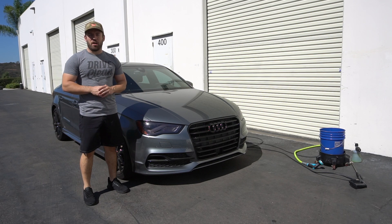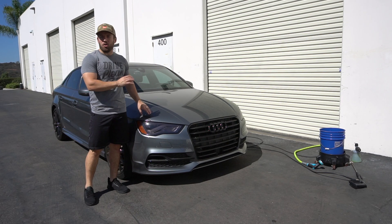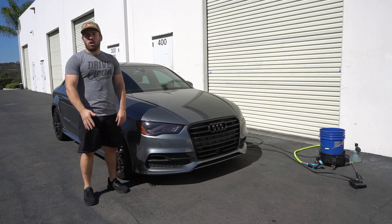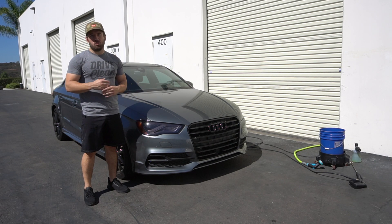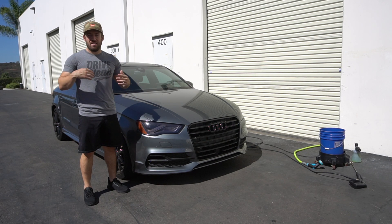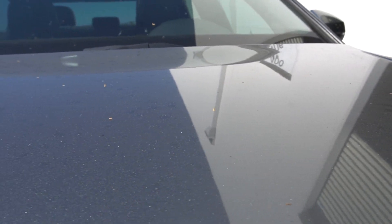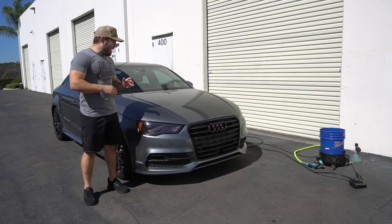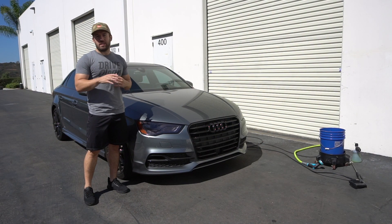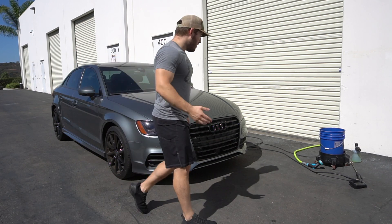Hey there guys, Tim here with Ethos Car Care. I wanted to do a quick two-month update — roughly about two months since we did the Graphene Matrix coating on the hood of this Audi. I want to take you through a wash process and show you guys how it's holding up. It is a daily driven car, driven about 100 miles a day. It sits outside 24-7 in California elements and it's been over 90 degrees here for the past month or so. It has been washed once since then — this will be the second wash in about two months.